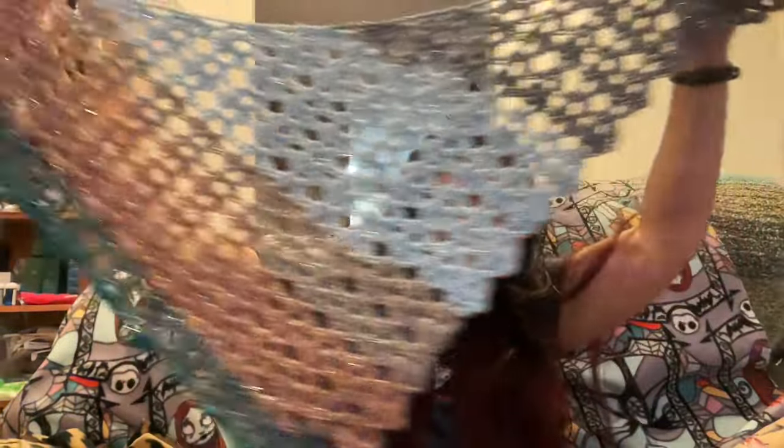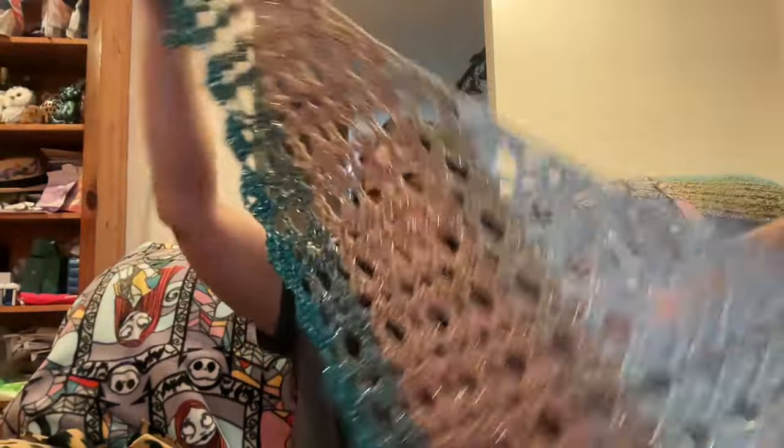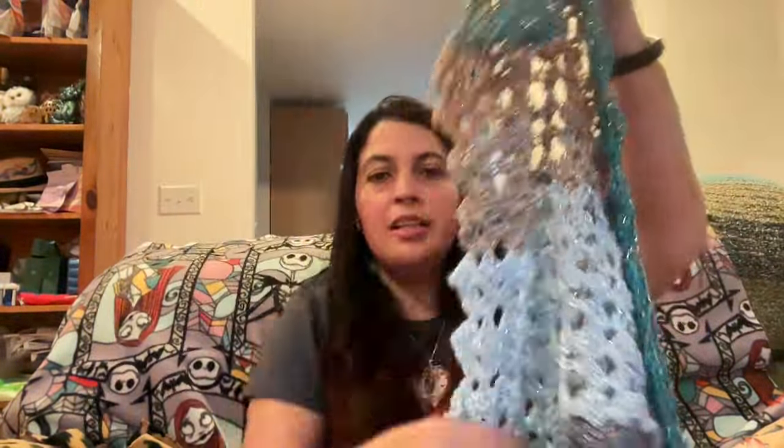I also started another shawl — because of course I haven't finished my other project — and also started a lovey. This shawl is the High Expectation Shawl, which is a Bag O' Day Crochet pattern. I started it last night after the live stream. I think it's coming out pretty good. I'm using a 6mm hook. This one works up corner to corner, so it grows diagonally and has its own border. Stephanie had mentioned it to me.